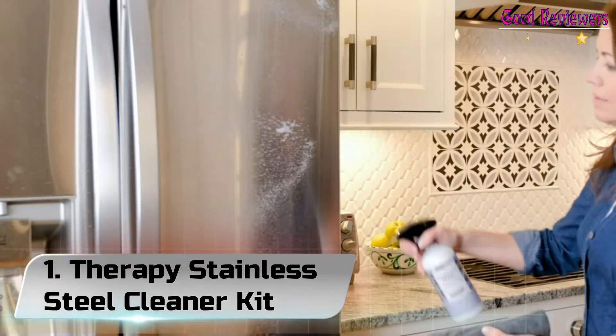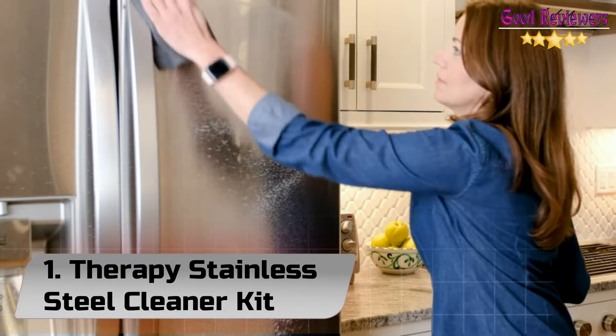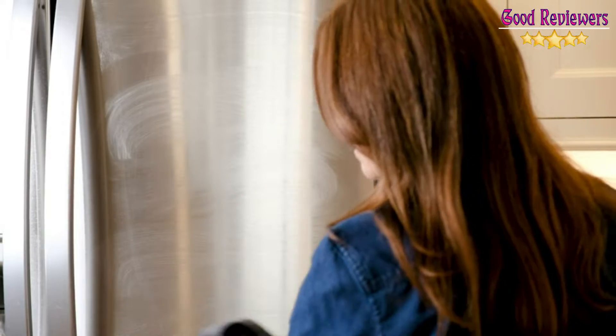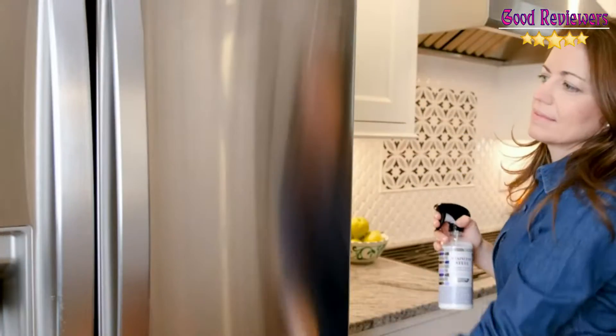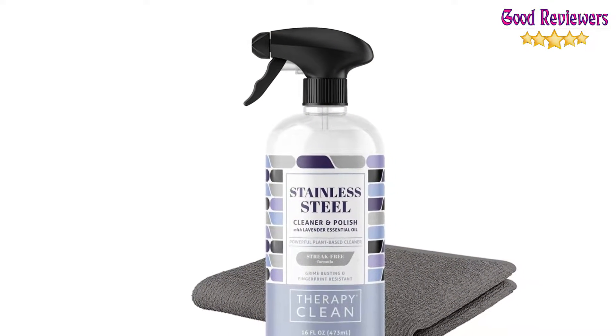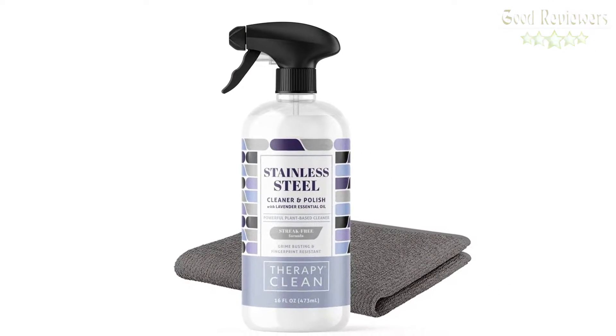Number 1: Therapy Stainless Steel Cleaner Kit. Therapy Clean uses natural coconut oil to clean, polish, and protect stainless steel surfaces. Remove streaks, smudges, and residue while leaving behind a brilliant finish that makes your appliances look new again. The solvent-free formulation is safe for you and your family.